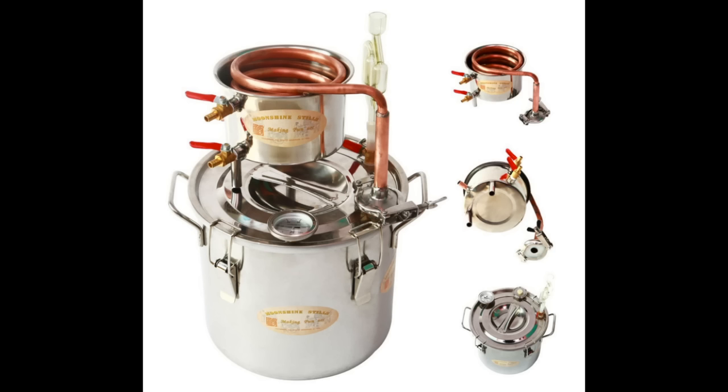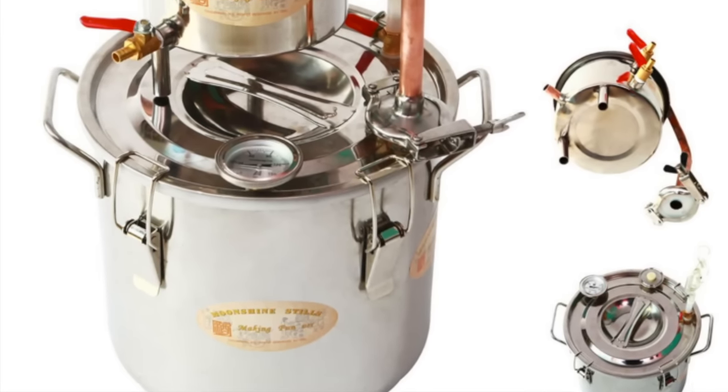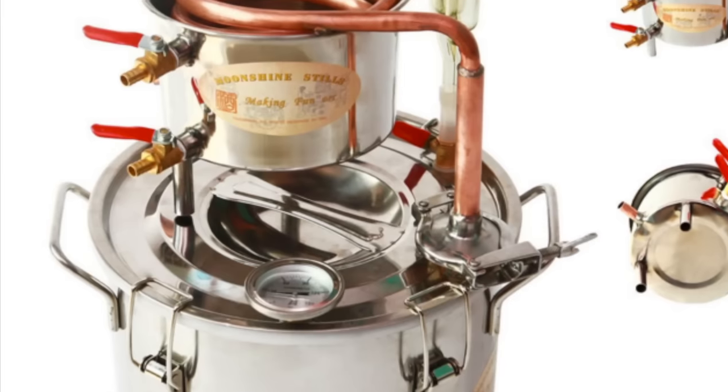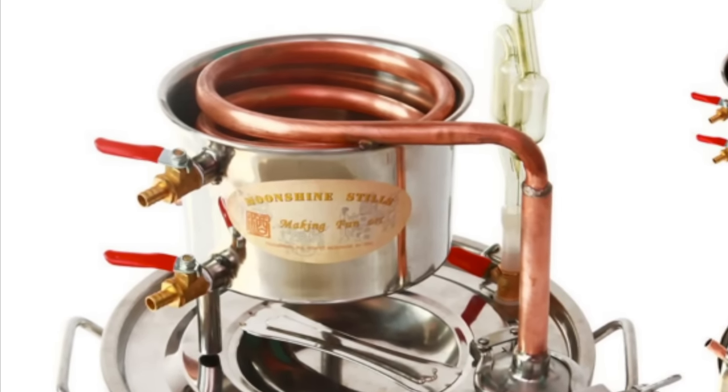Before I get into the distillation portion of this, realize I'm using a large homemade unit. Many of you beginners just want to use a simple one you can buy — they run about a hundred bucks on Amazon and I'll link them in the description. This is a good, inexpensive way to get started, and you can always upgrade and build your own still later.